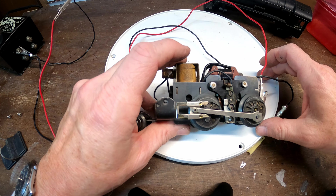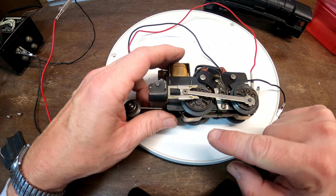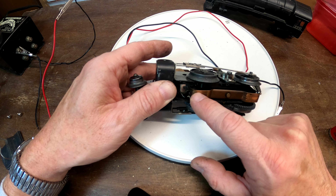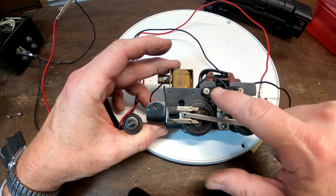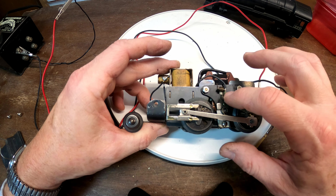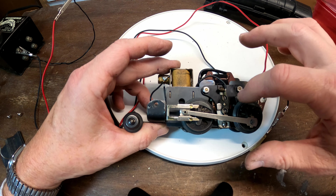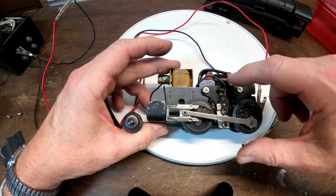Here it is taken apart. A wire had come off the bottom, so I had to pull out my soldering iron and solder it back in place. That little plate holds the brushes, so I pulled that out, cleaned the brushes up a little bit, and cleaned the contacts on the motor armature.